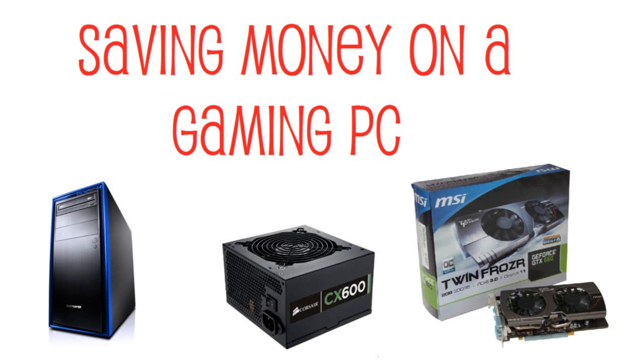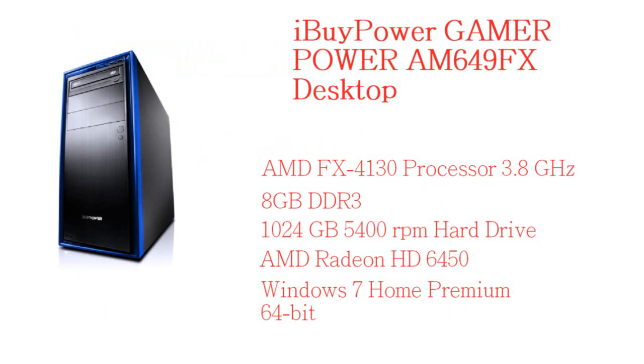If you go and customize your PC off of CyberPower, some parts will be more expensive than others. What I did to solve that was — I have an iBuyPower Gaming Power AM 649 FX desktop right here, which is $499.99. It has an AMD FX 4130 processor at 3.8 GHz, 8 gigabytes of DDR3 RAM, a 1TB/24GB 5400 RPM hard drive, AMD Radeon HD 6450, and Windows 7 Home Premium 64-bit.